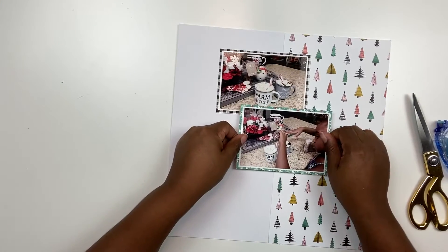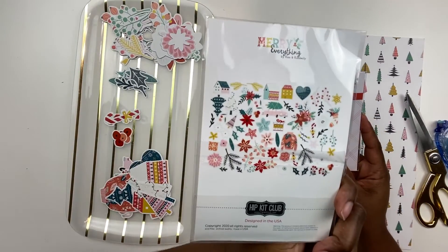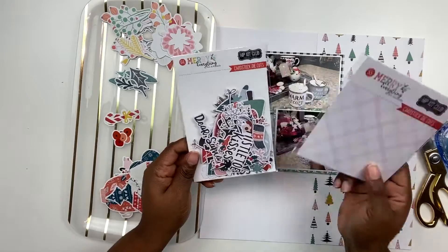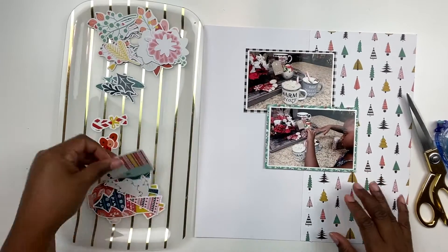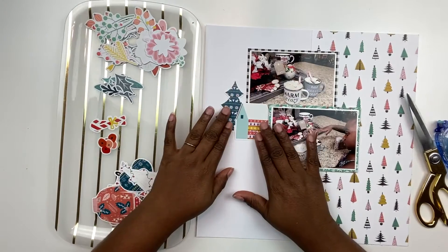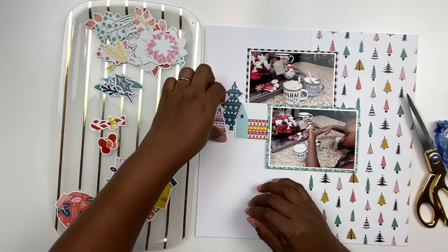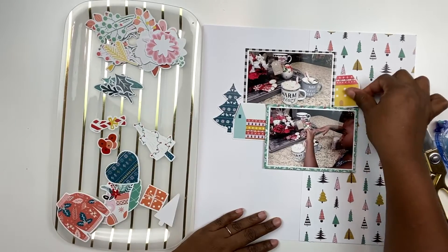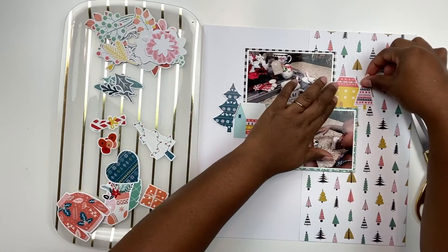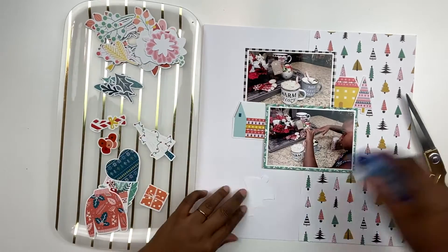I have two photos here printed three and a half by five and a half, and I selected that size using the Epson PictureMate app on my iPhone. I like printing my photos a little bit smaller because that gives me some room on the layout. I took some pattern paper and white cardstock and created a background with that tree pattern paper on the right hand side, cut six by twelve.